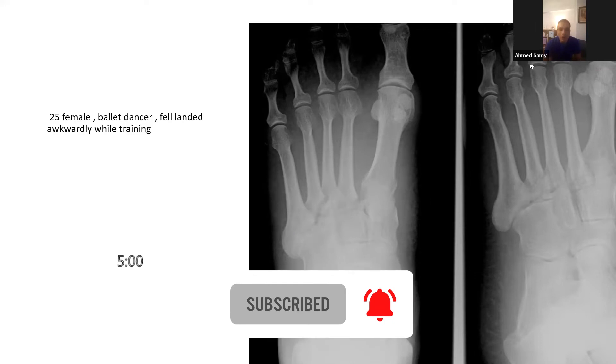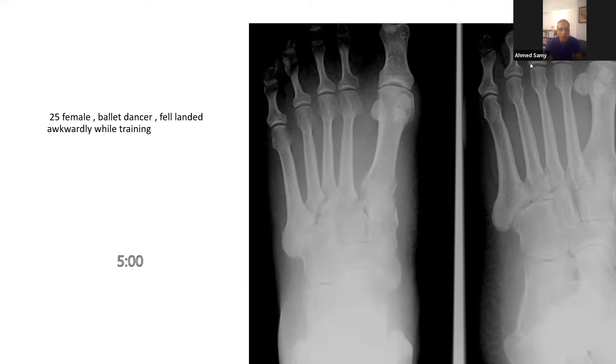This is another viva station, with Bighed as the candidate. The scenario: a 25-year-old semi-professional ballet dancer presented to the fracture clinic after falling and landing awkwardly during weekly training. She went to a minor injuries unit, was examined, had X-rays done, and was placed in a backslab before attending the fracture clinic. Can you comment on the X-rays and share your thoughts?